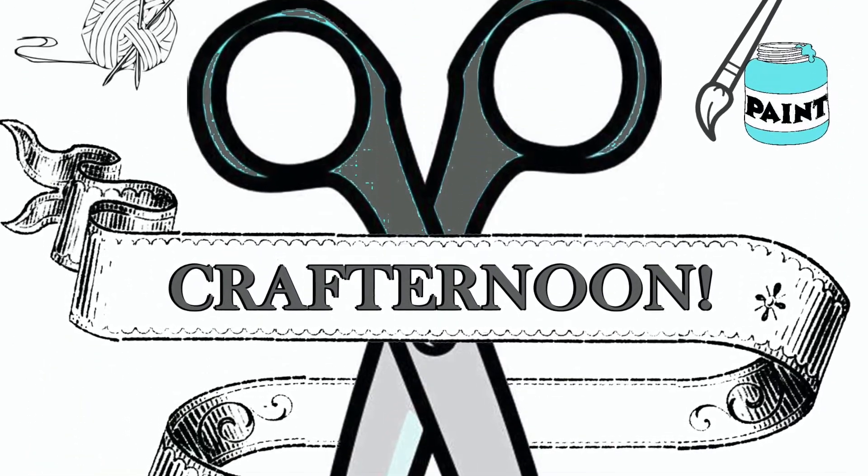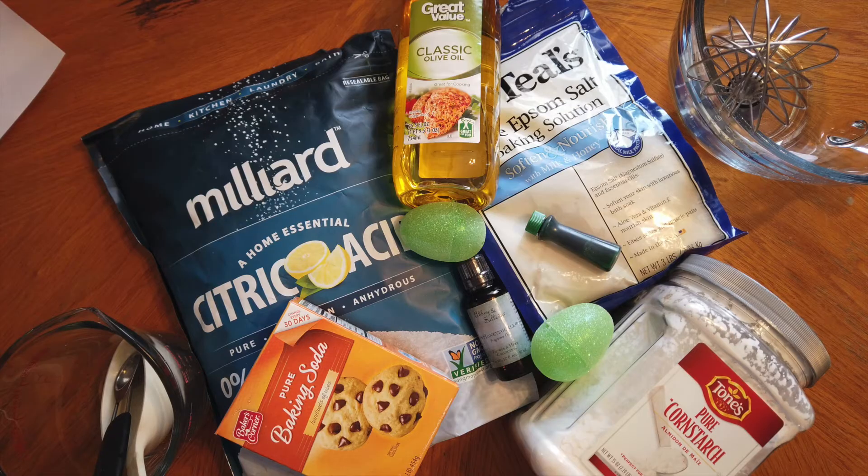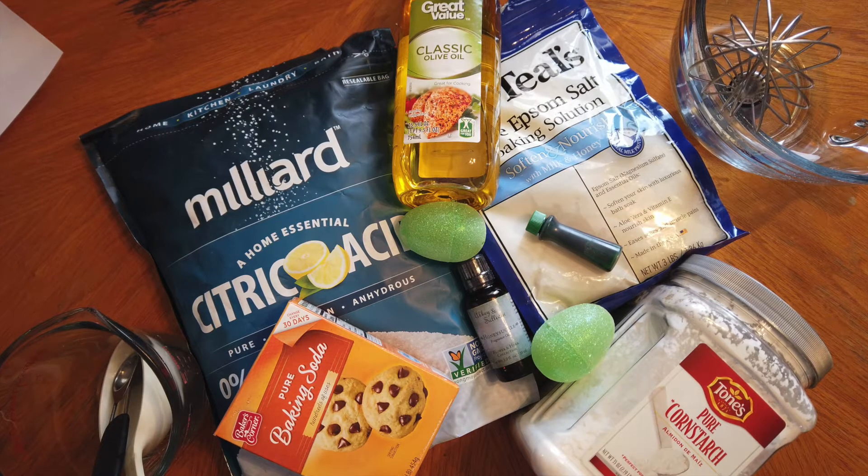Hello and welcome to IFL's Crafternoon on Facebook. Today we're going to be making Easter egg bath bombs.